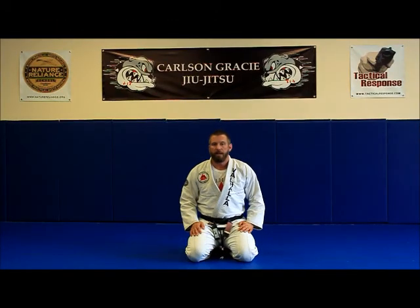Hey, this is Brian Jones from Valhalla Academy in Frankfort, Kentucky, and this is part of our fundamental movement skills series. Today we're going to be working on side fall.